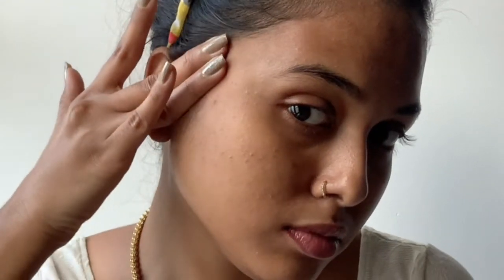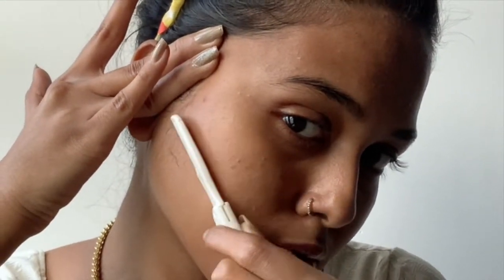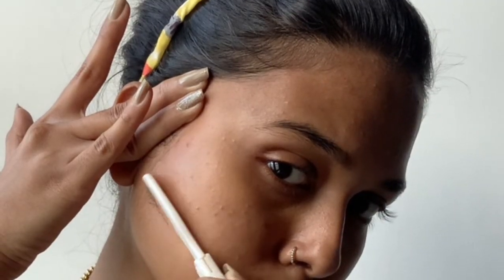Before going in with a razor, I'm going to apply some double cleansing oil. You can use aloe vera gel or your gel-based face wash, anything for that matter. I usually avoid this part of the hair — can you see? Yes. So lift the skin up and gently go in with the knife. Be gentle, please.